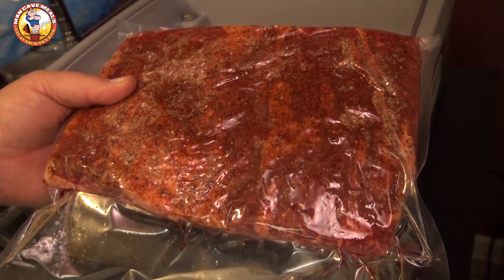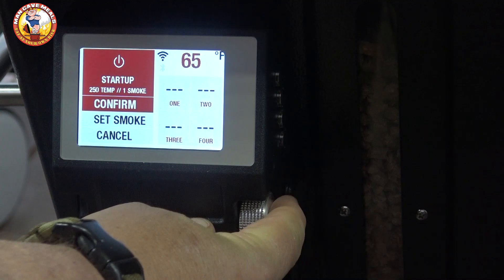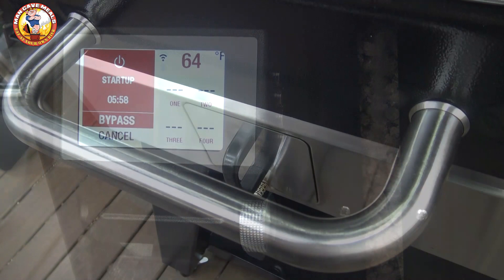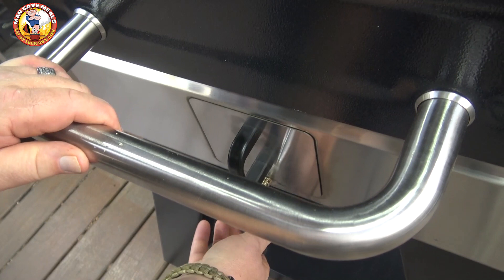This morning I've loaded up the Camp Chef with a load of hickory pellets and we're going to go ahead and start this grill. I'm going to set the cooking temperature to 250 and set the smoke level to the max, and we'll let this grill get started up. Our grill's up to temp, so I want to load my smoker box up. I'm going to put a couple of cherry chunks in there to get this party started, push that back in, and then open the vent to let the flame have access to those.